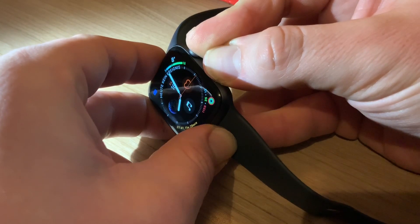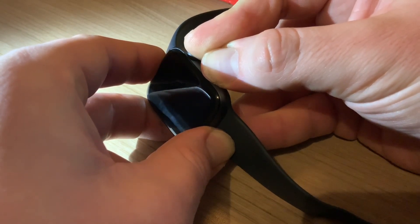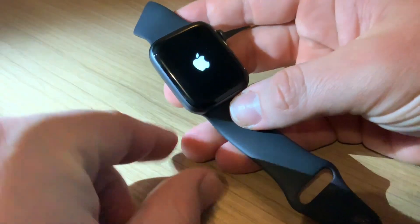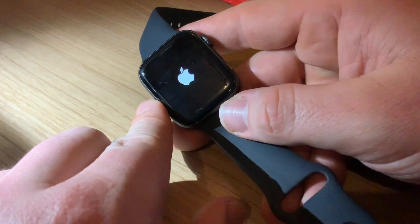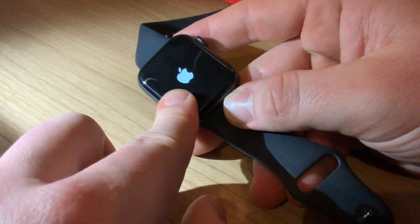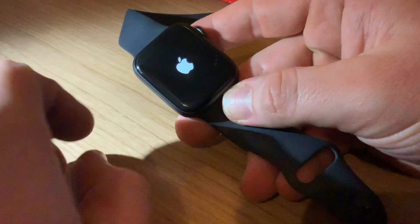Here you can see I am pushing the digital crown and the Apple Pay button for about 4 seconds, and then on the screen you can see the Apple logo, which means your Apple Watch is rebooting.